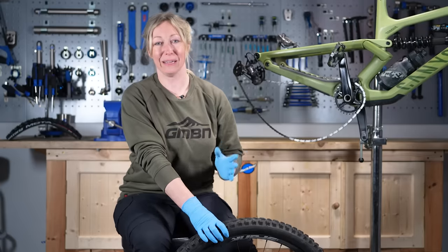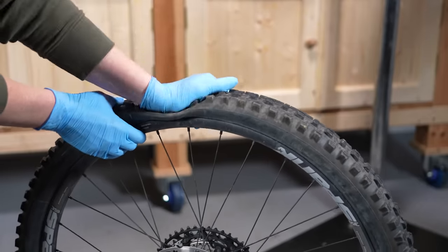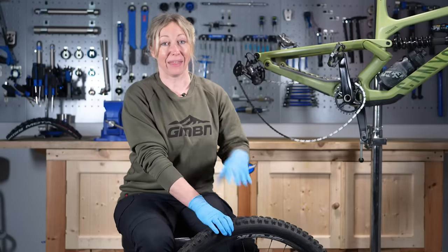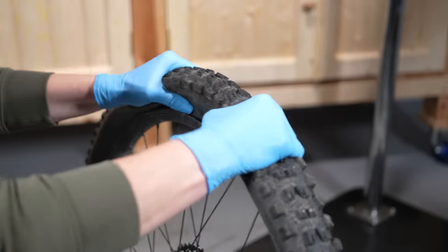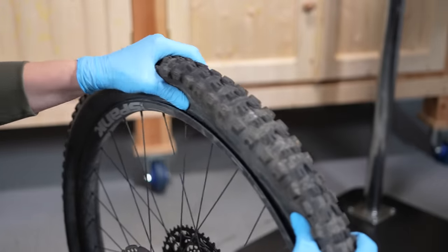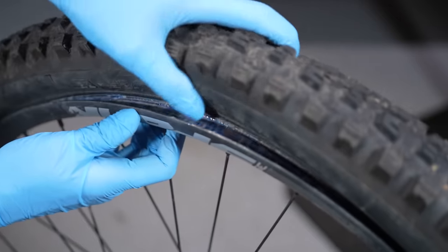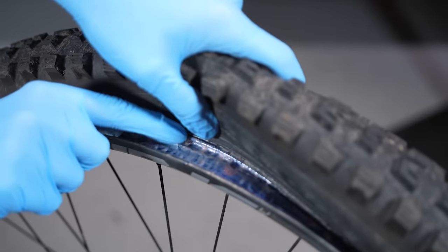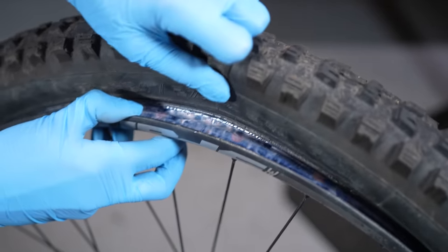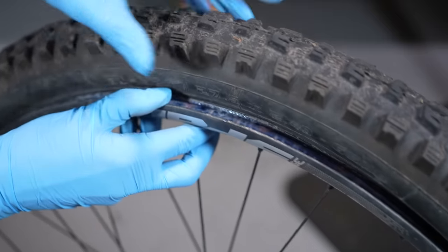First, make sure there's no more air in the tire at all — this makes it easier to manipulate. Then move the tire off the shoulder of the rim, break the bead off, and move it into the central channel of the rim. This central channel has a slightly smaller diameter than the shelf of the rim, leaving your tire feeling baggier and much easier to get a tire lever into.